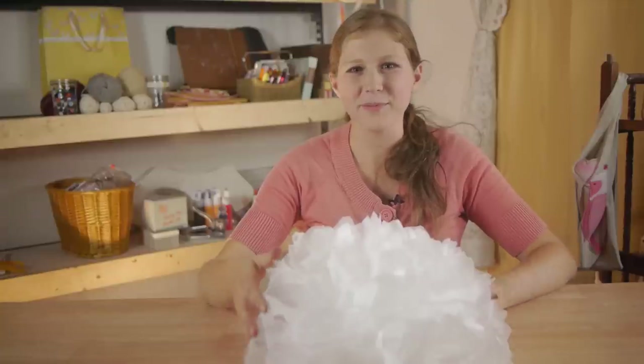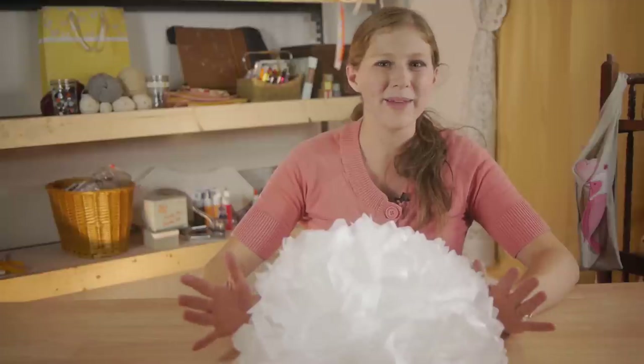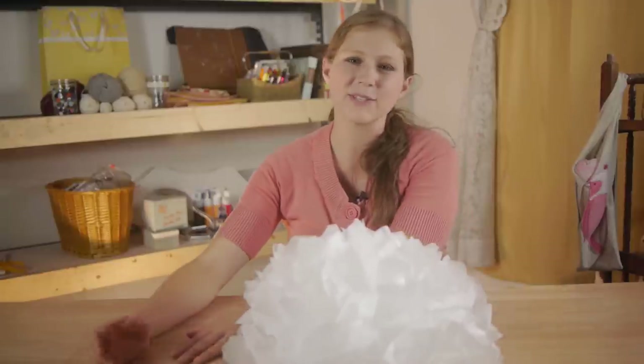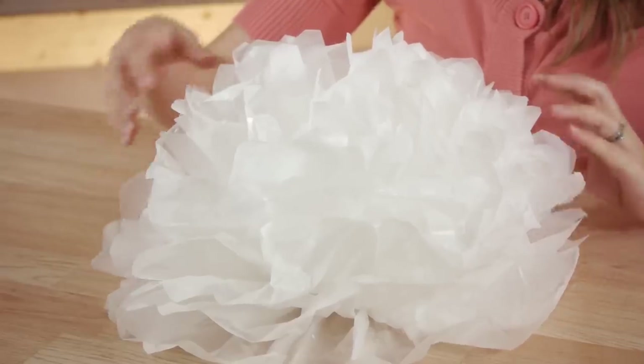Once you have your tissue paper completely unfolded you then have a really lovely centerpiece that you can make for pennies on the dollar. You can make them any size that you'd like and decorate with smaller ones or bigger ones. They're such a great way to decorate your table. Thanks so much for watching. My name is Kristina and today we talked about how to make tissue paper centerpieces.